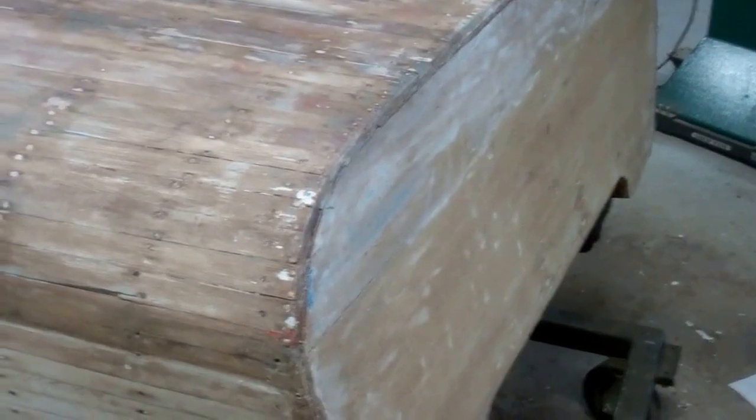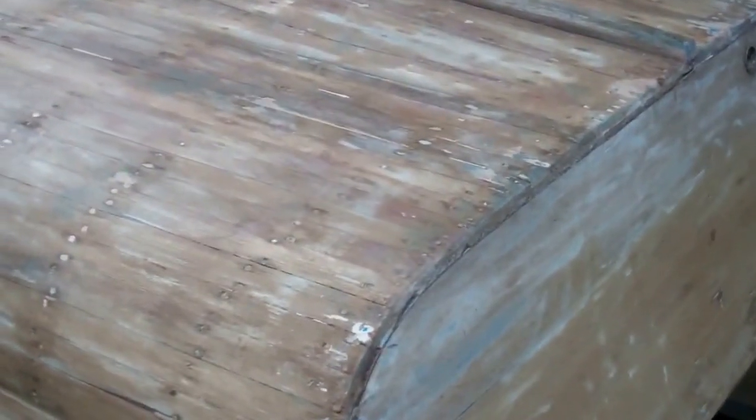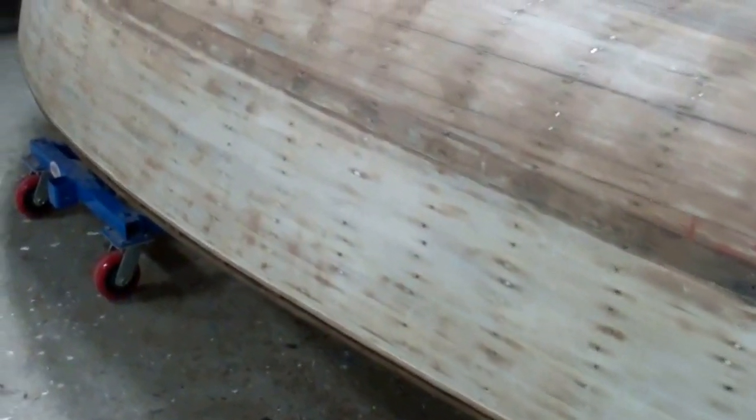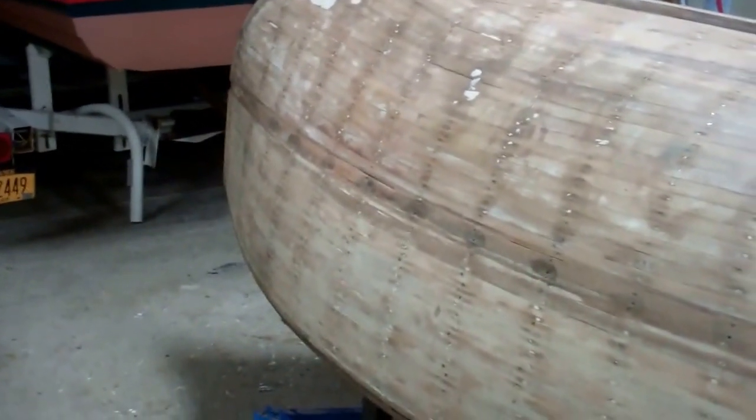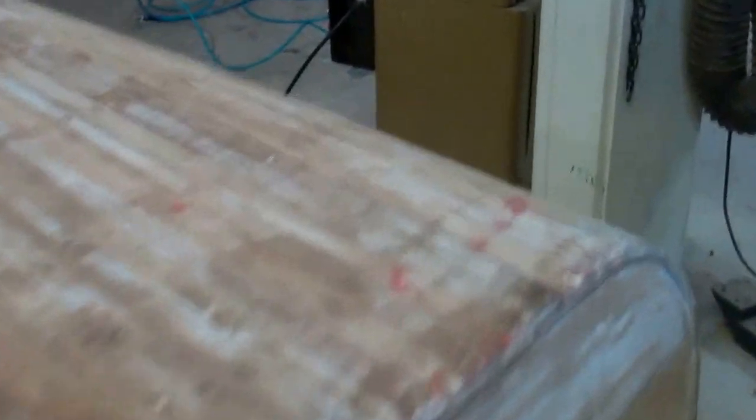What is surprising to us is — not that the bottom is mahogany strip planked, nor that the transom is solid mahogany, as it's two boards as they should be — but it was our understanding that the premium 1955 Commanders had mahogany topsides finished bright. However, as you can see, the topsides clearly are white cedar on this hull. So we'll be doing a bit more research.